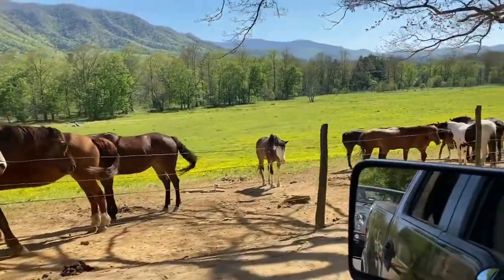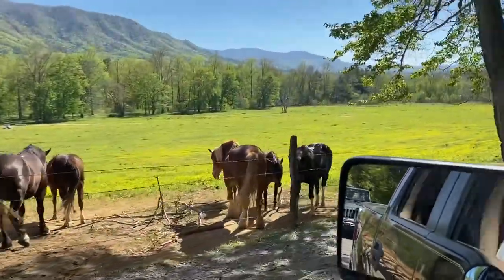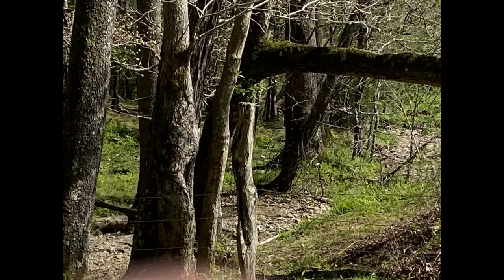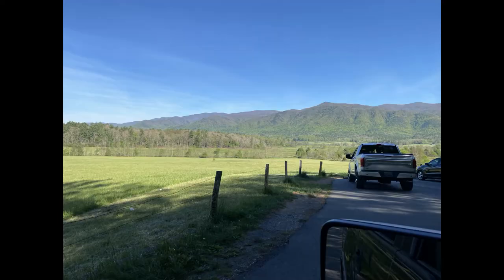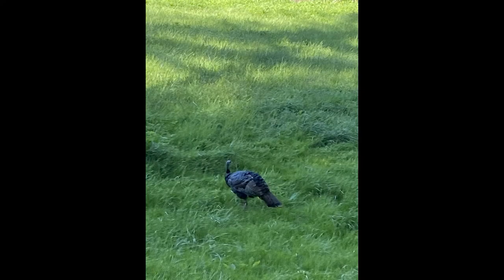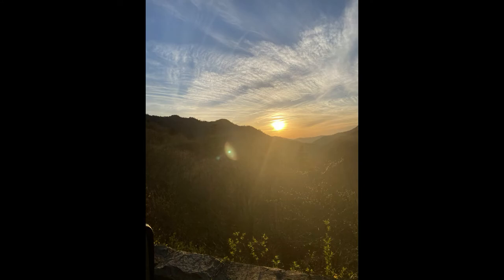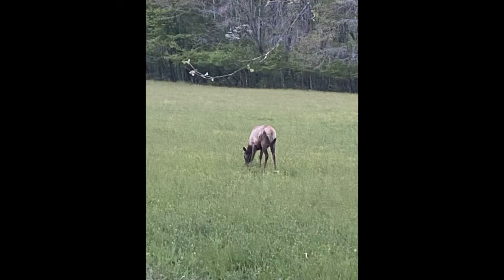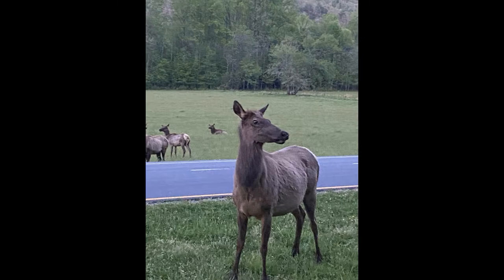We decided we'd take a day off and ride up into the Smokies, a place called Cades Cove, and take y'all along for the ride. There's wild horses, there's deer back in it — hard to see. There's a church from the 1800s, just beautiful mountain scenery. There's another deer, there's a wild turkey. The next one's got a bear with a cub trying to climb a tree. It's just a beautiful place. We also saw elk — there were elk everywhere. Thanks for riding along with us. Now let's get back and get back on the trailer and get some more done to it.